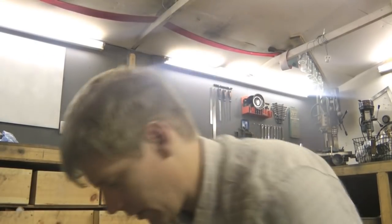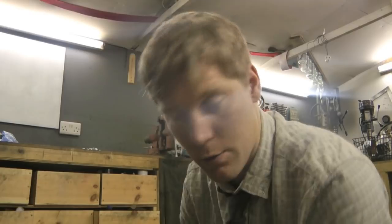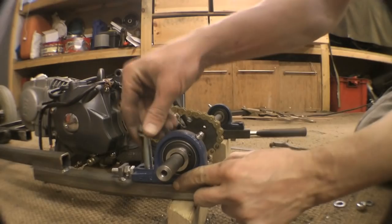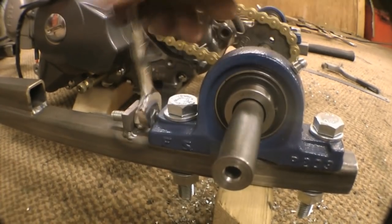We've got the chain on now. We can pull the axle back and work out where to drill our holes to fix the bearings into the frame. And hey, what about these chain adjusters?